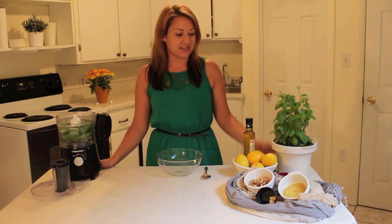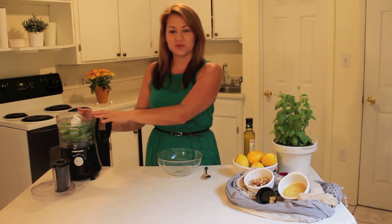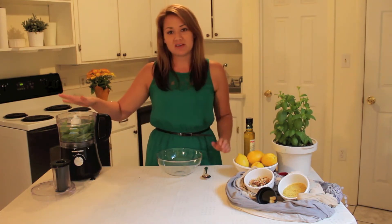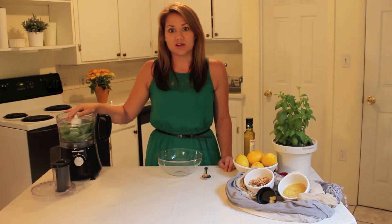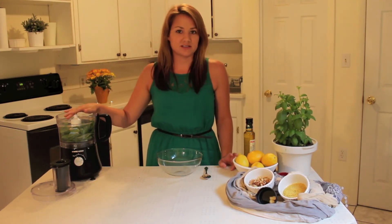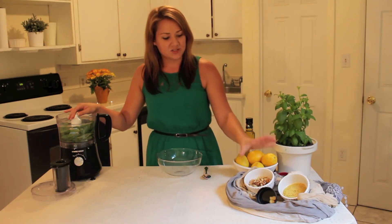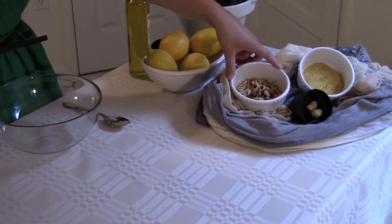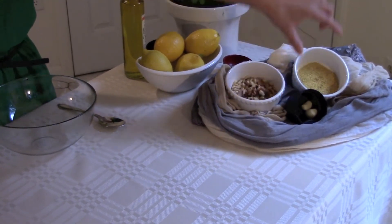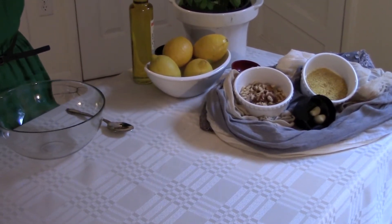First off, what you're going to need is two cups of basil, which I've already gone ahead and put into the food processor. You can buy a food processor at any of your local department stores — Walmart, Target — and they usually run about $30 to $50 for the cheaper ones. You're also going to need a quarter cup of pine nuts. You can also use walnuts — today I'm doing a combination. You'll need two cloves of garlic, one tablespoon of lemon juice, and then a quarter cup to half a cup of olive oil.